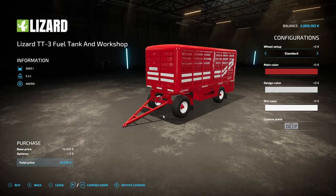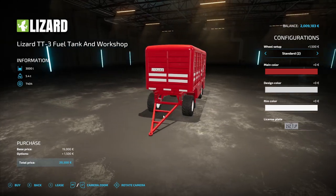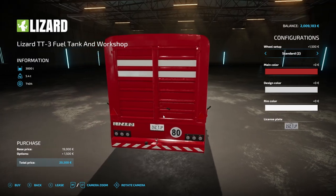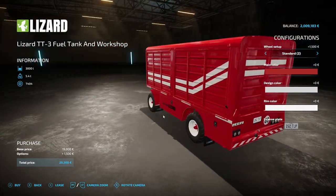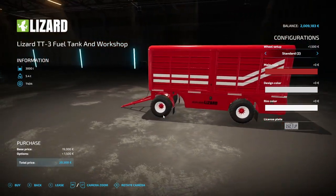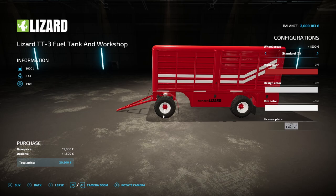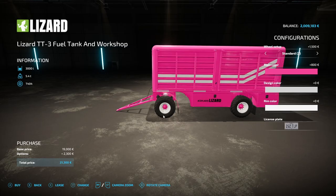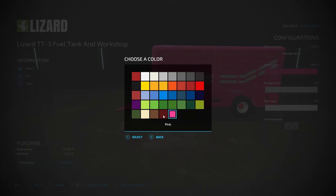Basically it's a fuel tank which you can put behind any vehicle, take it out to your field and service your vehicles in the field. It looks almost retro - love the look of it, love the colour, although you can change the colour. It's got a limited but fair selection of different colours; you can even have shocking pink if you really want.